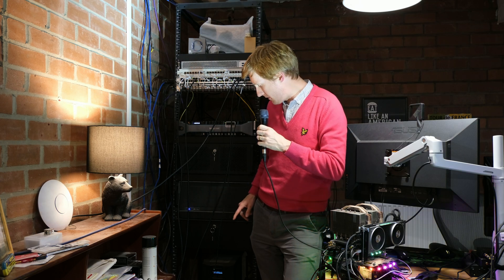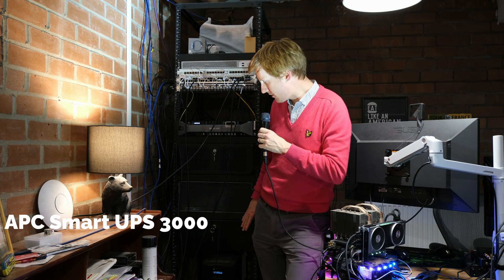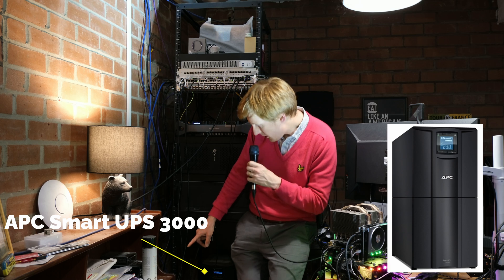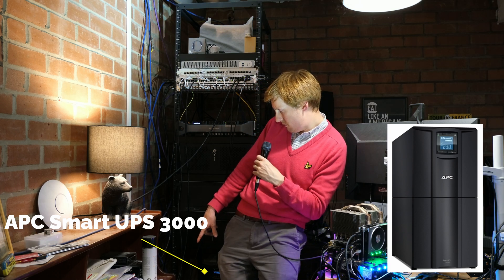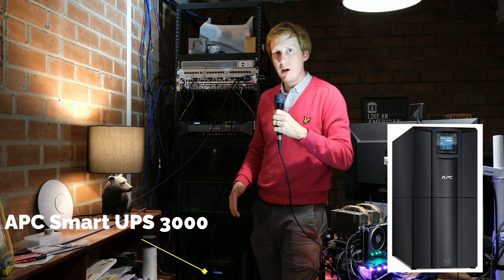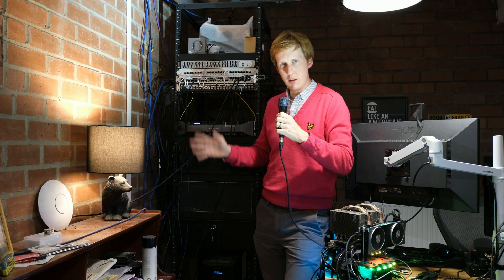At the bottom of the rack is a massively over-specced - a bit like the rack itself - 3000 watt UPS. My current total power draw is only 350 watts, which is pretty good. When I have the power cut off this will last me about 35 to 45 minutes, which is perfect - just enough time to log in, assess whether the power will come back in the next 10 minutes, and decide whether to shut it all down.